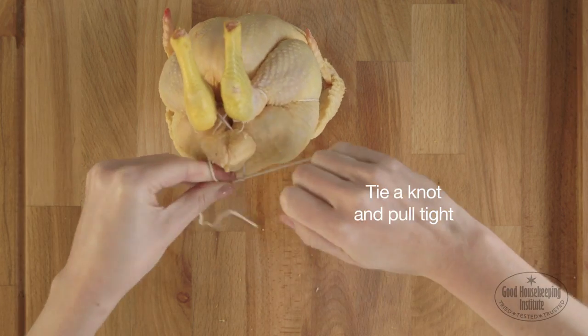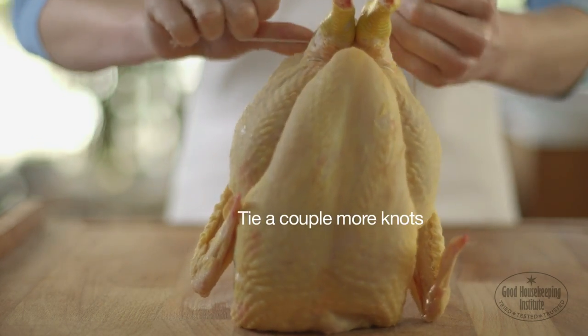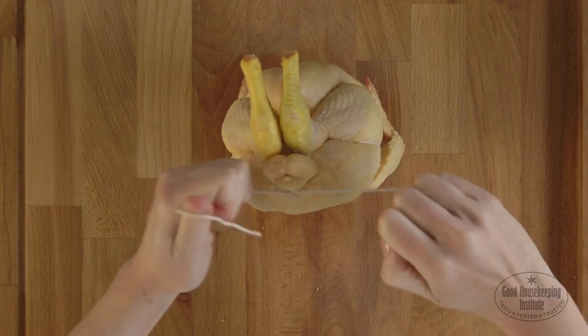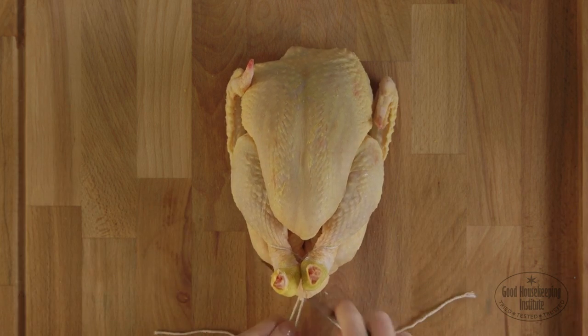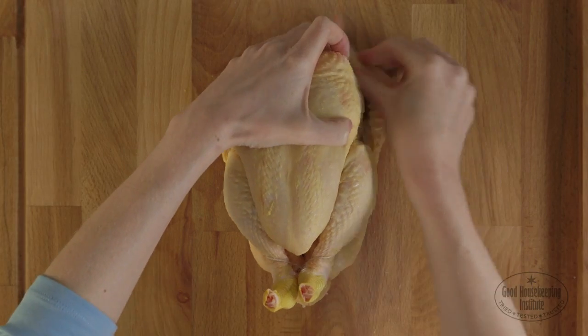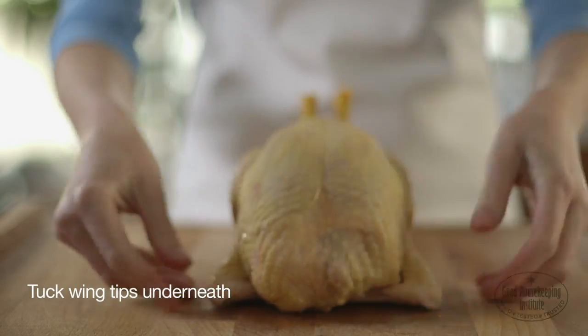Tie a knot and pull tight, then tie a couple more knots. Cut off any loose string and tuck the wingtips under the bird. It's now ready to roast.